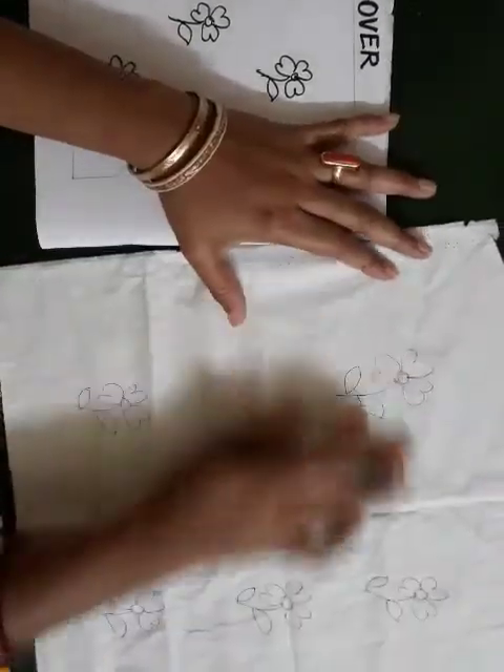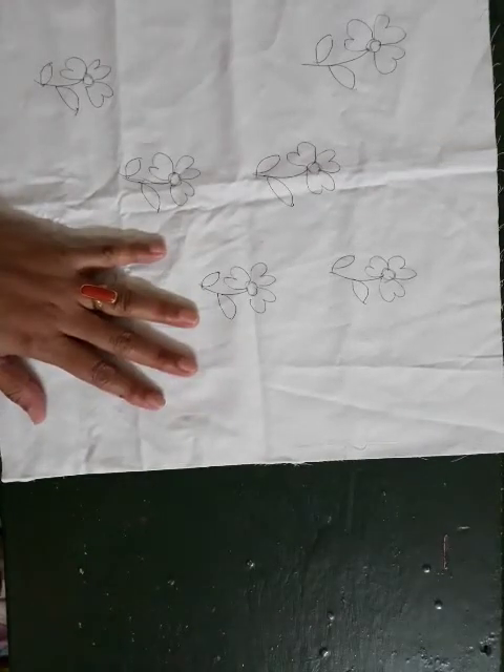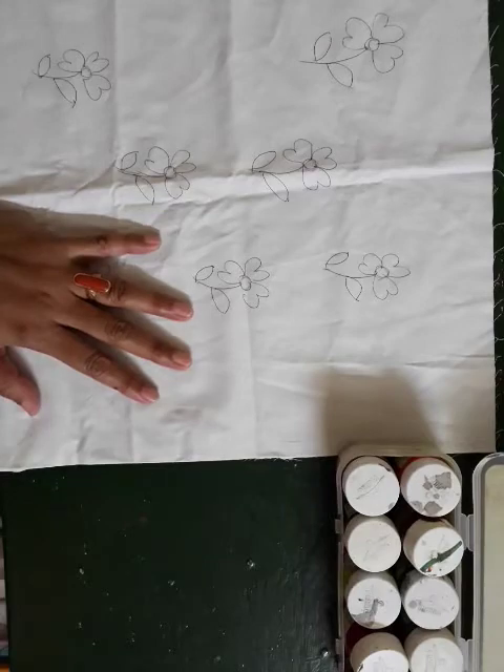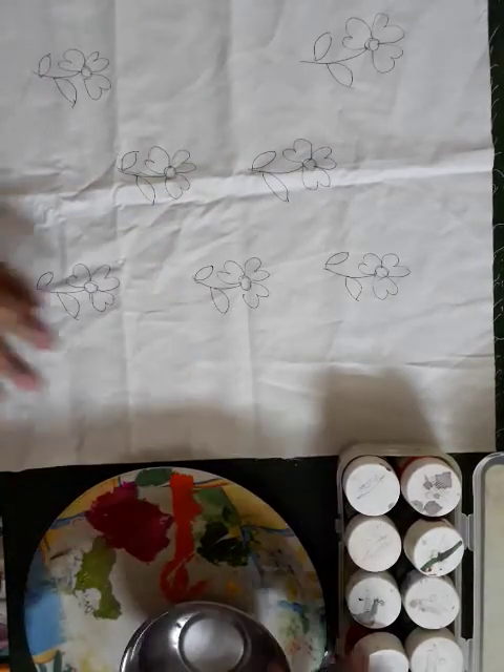This way you can draw the same design. Now start the colour. You will take the fabric colours, palette, water pot, and brush also. First you will take red colour.